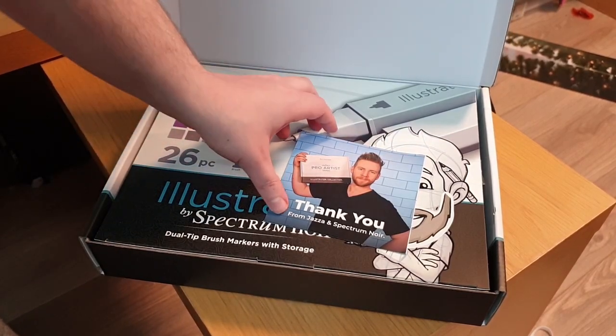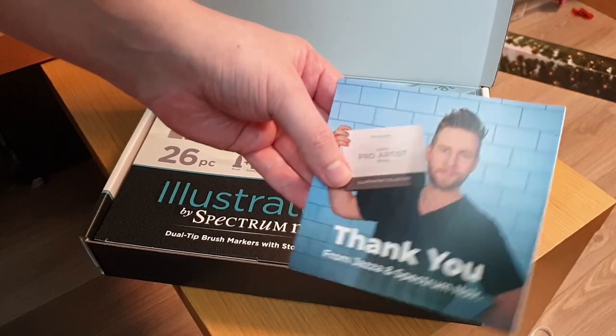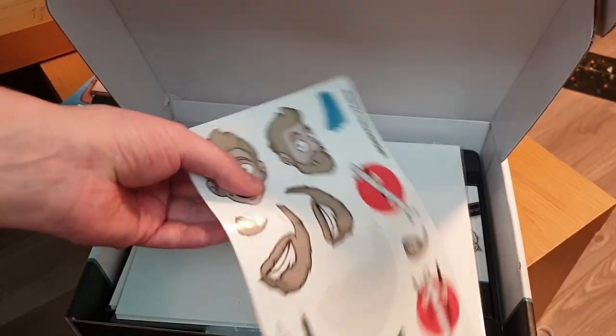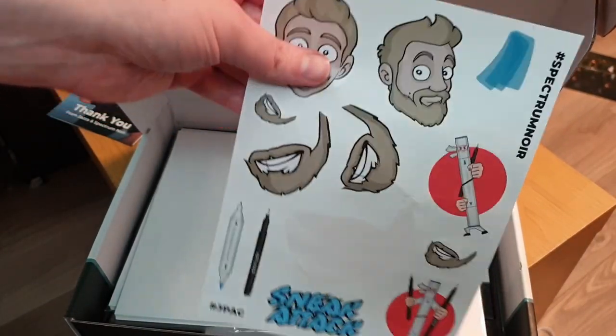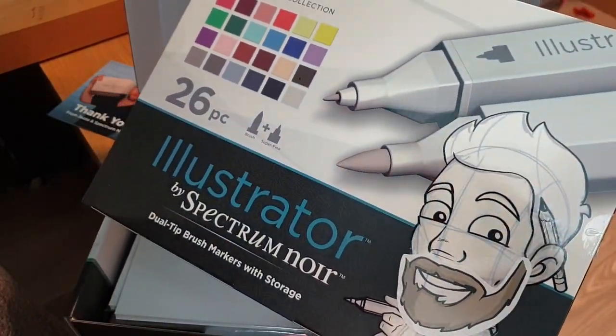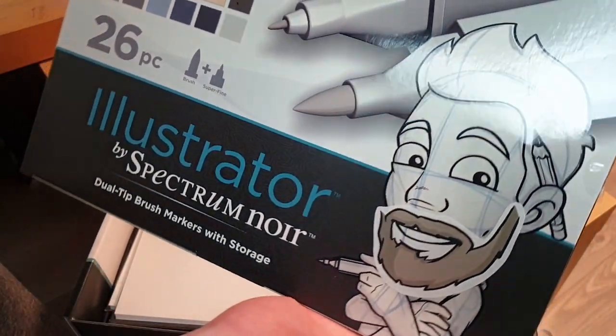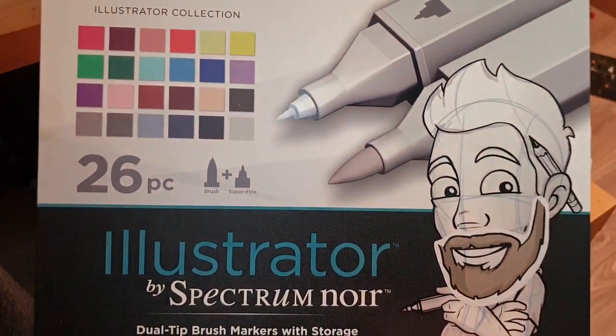One of the things you get in the box is a thank-you from Jazza and Spectrum Noir, which looks pretty cool — Jazza posing as always. You also get stickers, which I'm really happy they decided to include. We have, of course, the markers themselves, which have the trays already inside so you don't have to put the markers in yourself. Thank God for that. That's pretty cool.